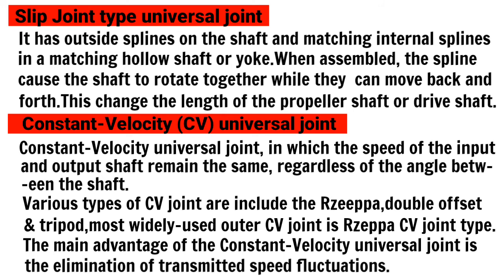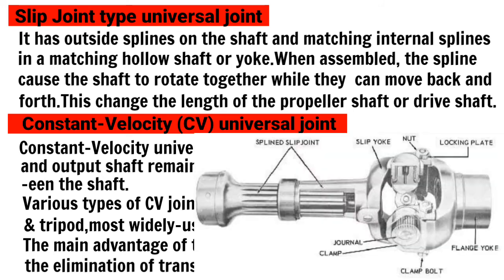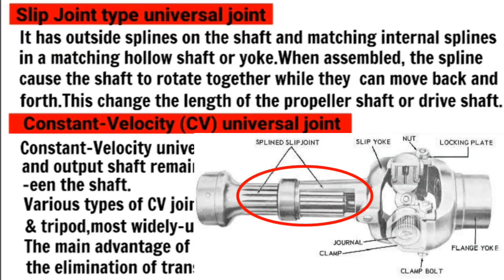Next is the slip joint. The slip joint is a kind of joint which allows back and front movement, providing lengthening and various angles. This joint uses a spline — the inner and outer spline mesh together, which provides the lengthening.